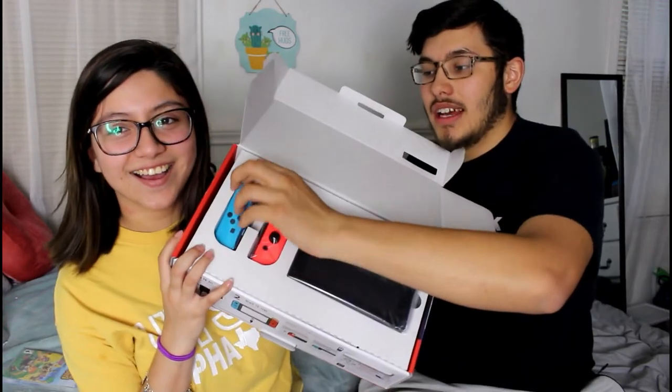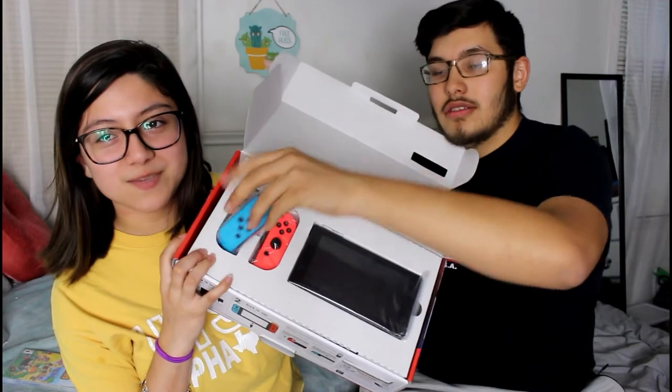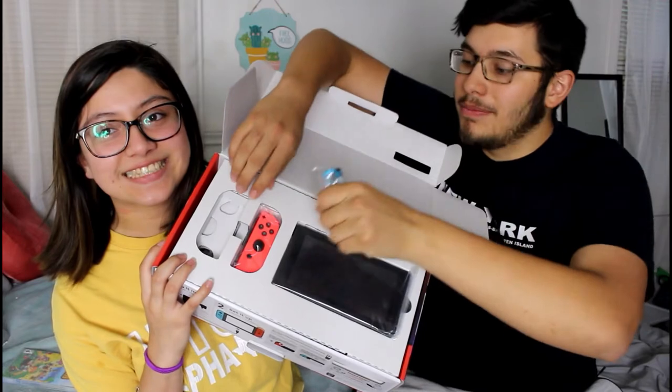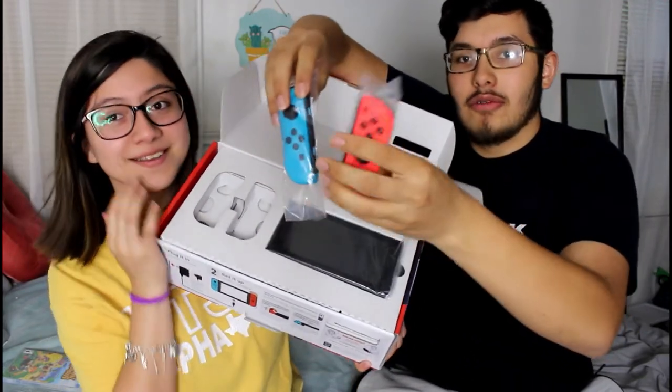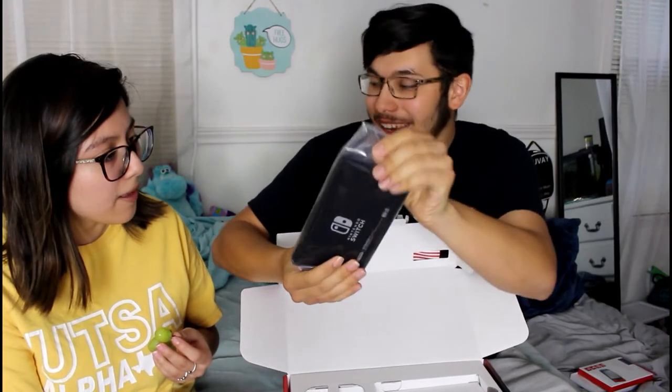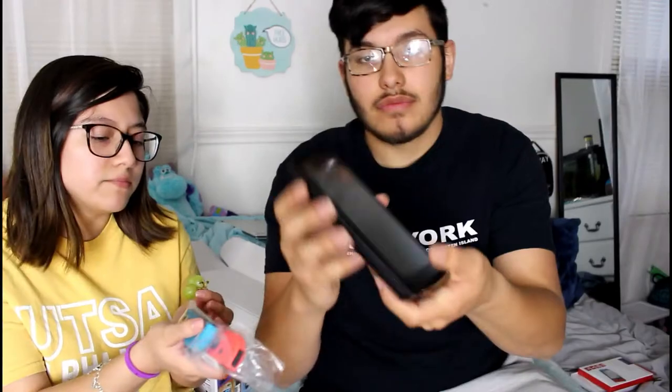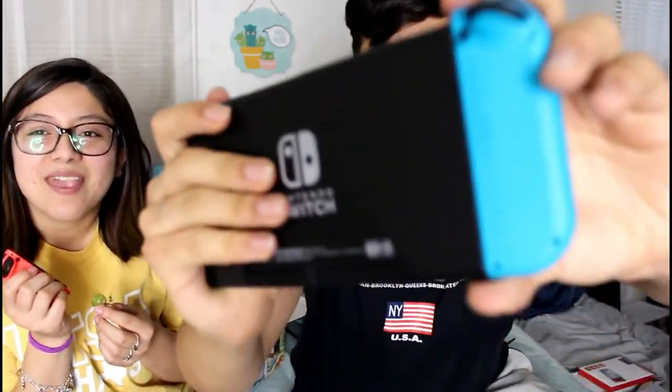Here we got Joy-Con number one — that one's mine because my favorite color is blue. Joy-Con number two. And here's the Switch itself. This is the game console — those are the controllers. It is so beautiful!